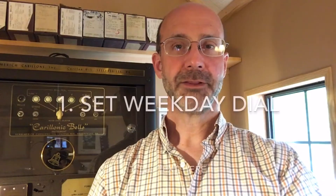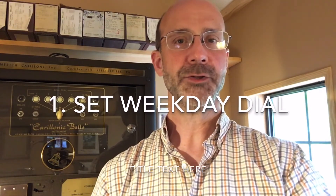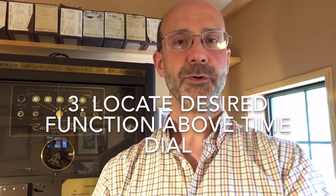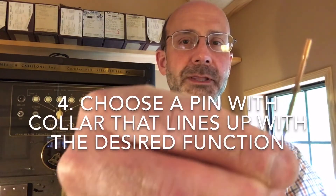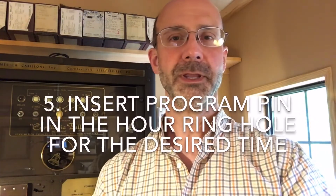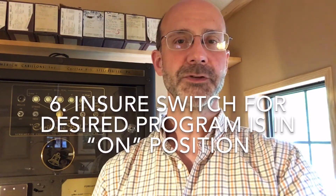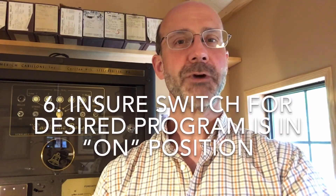To summarize: set the day of the week using the day dial, making sure you don't try to change it if the time displayed is between 10 p.m. and 2 a.m. Set the time by turning the minute dial counterclockwise. Locate the names of the programs on the plate above the time dial, then find a program pin that has collars matching the function you're looking for. Put that program pin into the hour ring on the outside part of the time dial. Last, make sure the program switches are in the on position for whatever functions you want playing, and you should be good to go. Hope this answered your questions — thanks for watching.